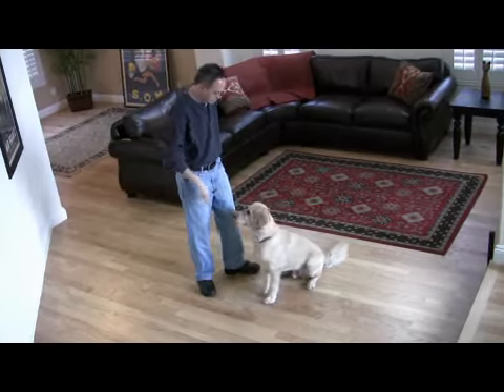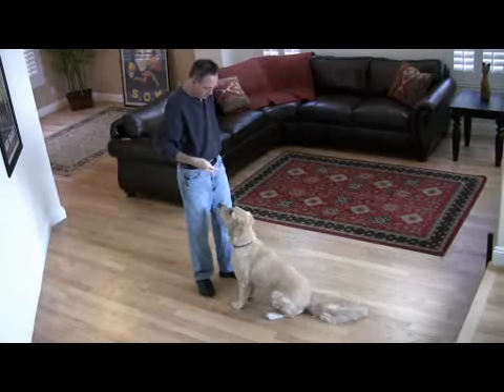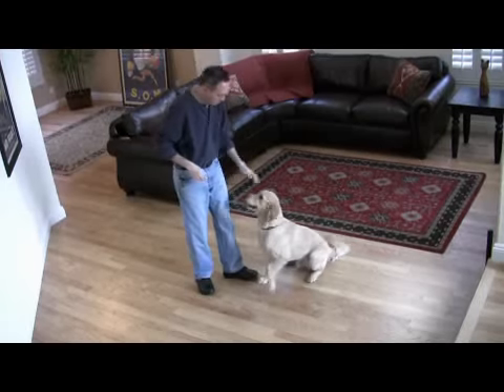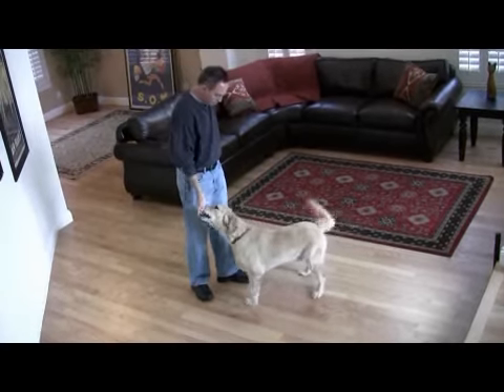Spin. Spin, good job, spin, good boy, spin, good boy.